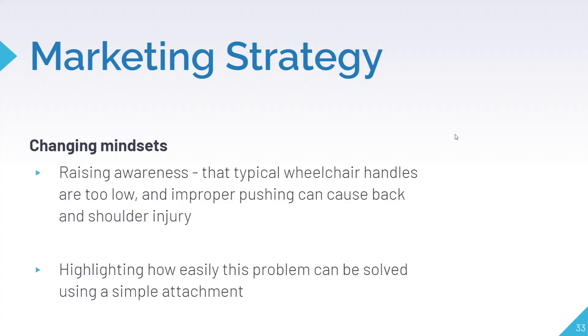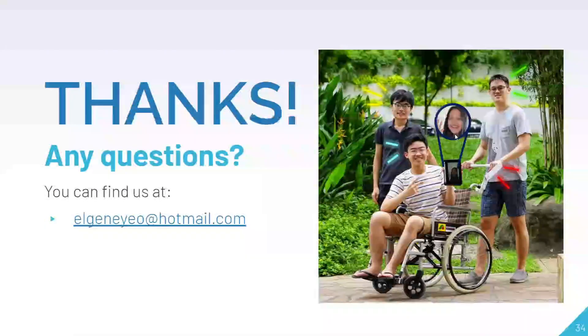You don't need to buy a brand new wheelchair just to protect your back, because we want to show everyone how easily this problem can be solved using Simply Push — the universal wheelchair attachment that has your back. Thank you.